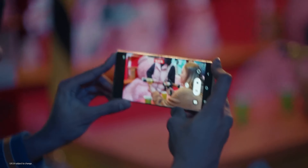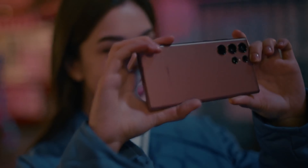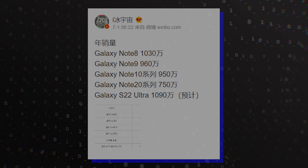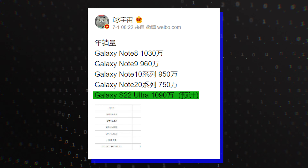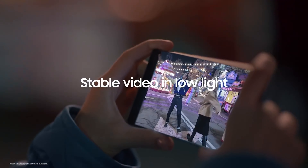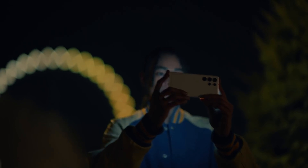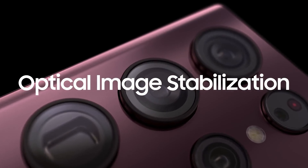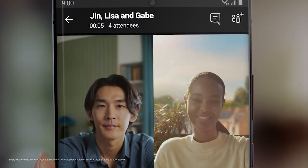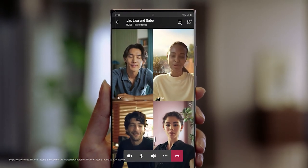The Galaxy S22 Ultra has only been on the market for half a year, and a lot can change until the device turns one. However, according to estimates, Samsung might end up selling 10.9 million Galaxy S22 Ultra models throughout its first year. The Galaxy S22 Ultra is the most successful Android smartphone this year, helped largely by the increased demand left behind by the demise of the Galaxy Note series last year. Galaxy Note 20 owners looking for a two-year upgrade have also gravitated towards the Galaxy S22 Ultra.